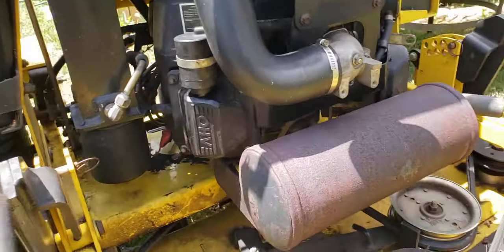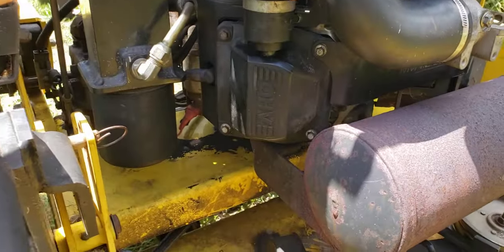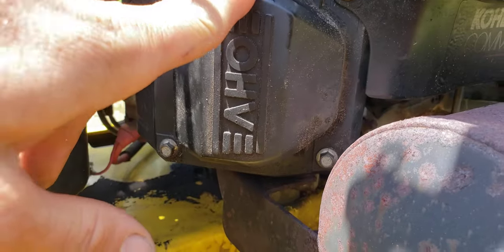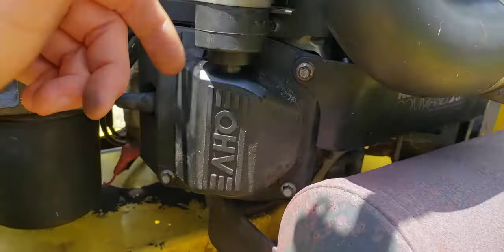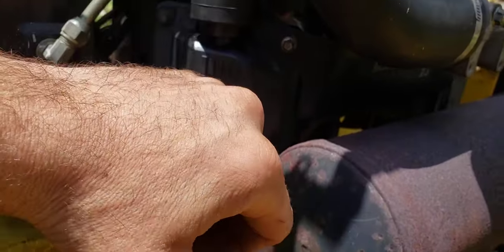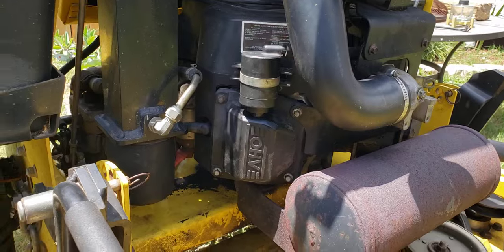The only other thing I noticed going over it — I have a grommet here. I don't know if y'all can see it, but this grommet here — I noticed it's starting to leak a little. So I pulled this little emissions filter off here and noticed that the grommet was cracked. I haven't got a new grommet on it yet.